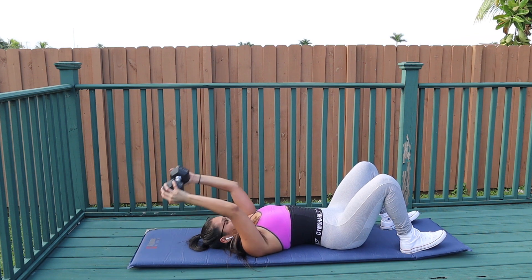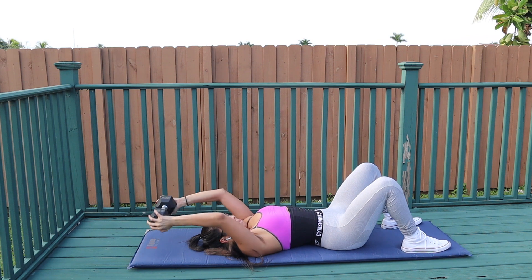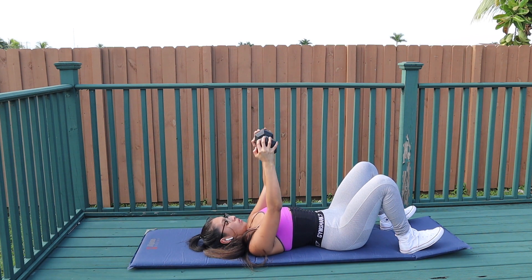I want you guys to really stretch your lat muscles as you're bringing the weight down, and as you bring the weight back up, have that tension and mind-to-muscle connection on your lats.